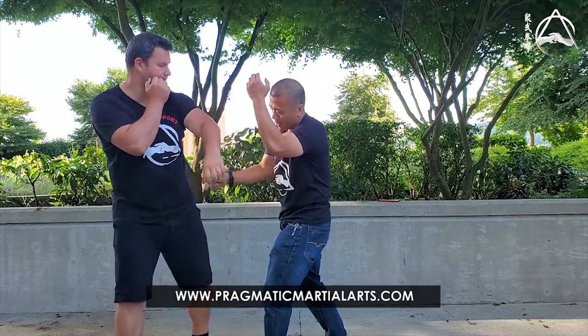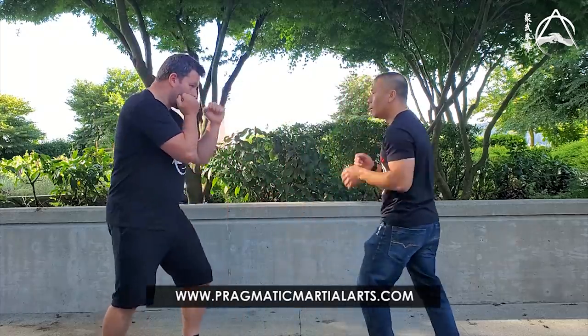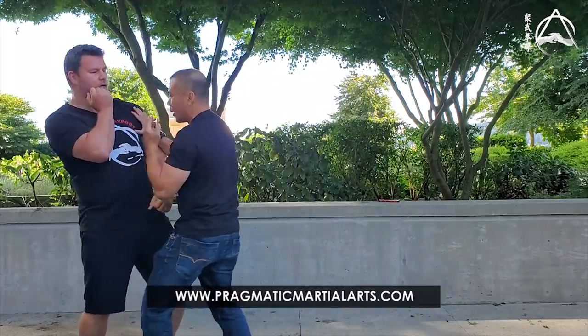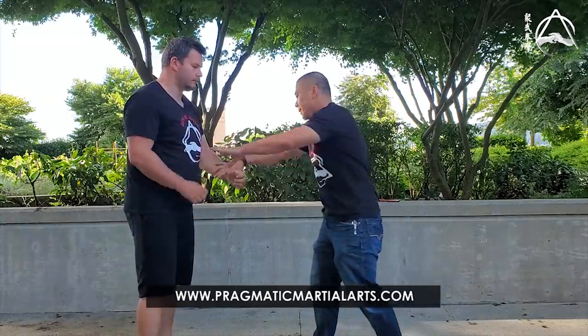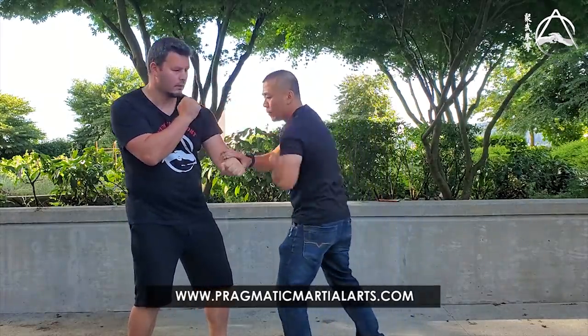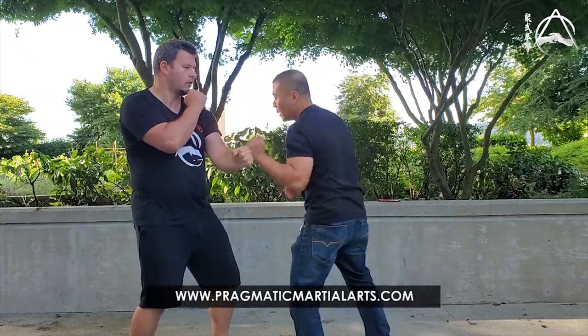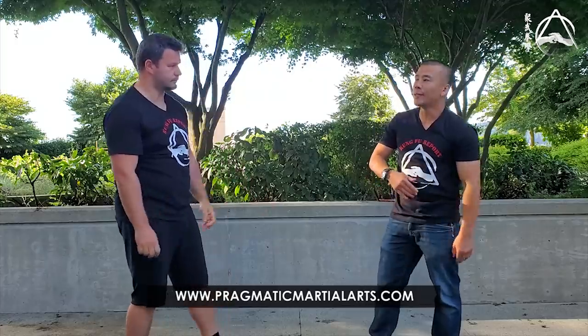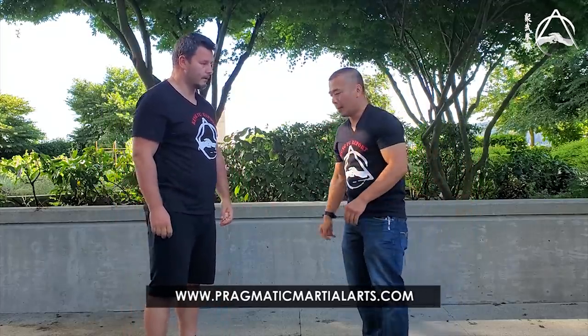You can go under the guy's arm, then use a Park Sao to off-balance him. You can go under or over the guy's arm. Sometimes you can use it for an attack — the common one you see a lot. You can use the half beat, you can use a double trap — all of them are Park Sao variations, and this goes on and on.